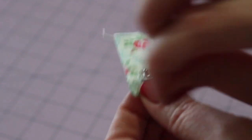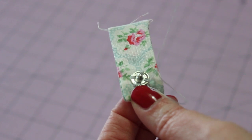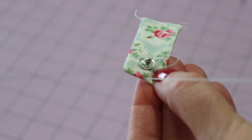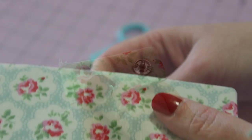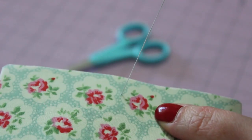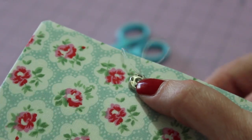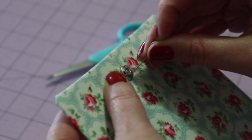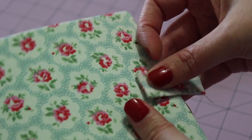Then do it again, this time leaving a small loop. Thread the needle through, creating a knot. Plunge the needle back into the fabric, bringing the thread out a little bit away from the knot, and then snip the thread off. To attach the other side of the fastener, bring the needle up halfway down on the right side of the outer cover, about half an inch in from the edge. Thread the fastener through and sew it into place the same way as the first. Secure the thread with a simple knot at the back once you reach the end. And then make sure they fit perfectly together.